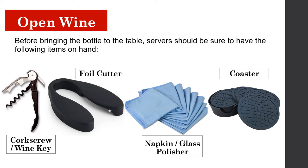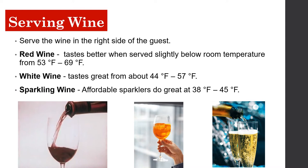When serving wine, serve from the right side of the guest. Red wine tastes better served slightly below room temperature, from 53°F to 69°F. White wine tastes great from about 44°F to 57°F. Sparkling wines do great at 38°F to 45°F.